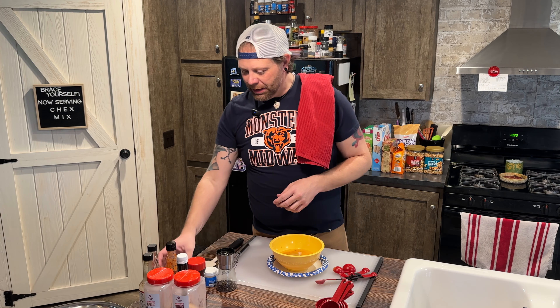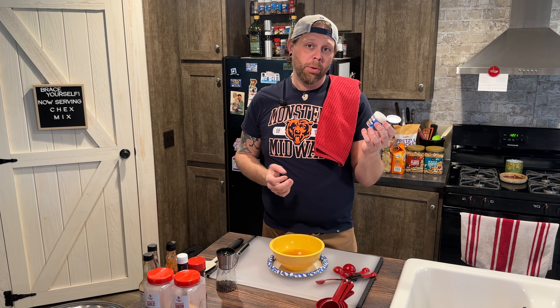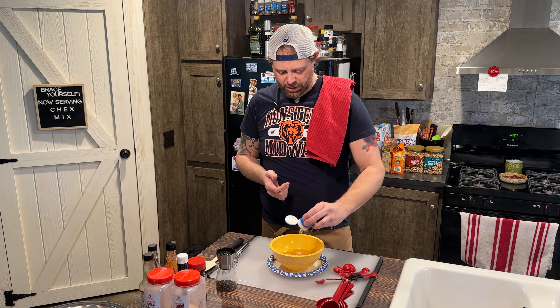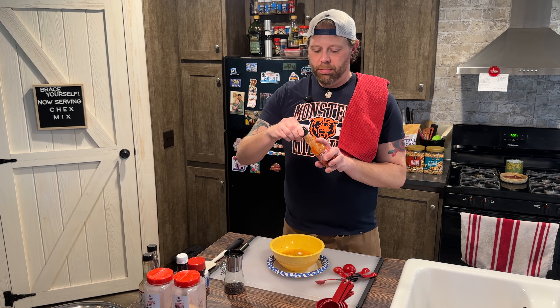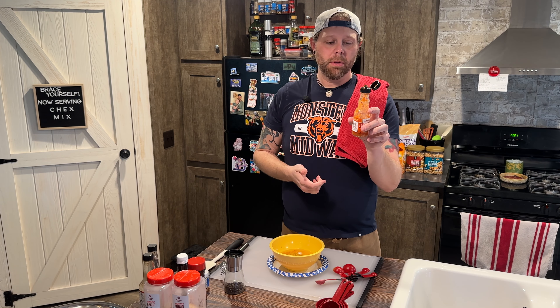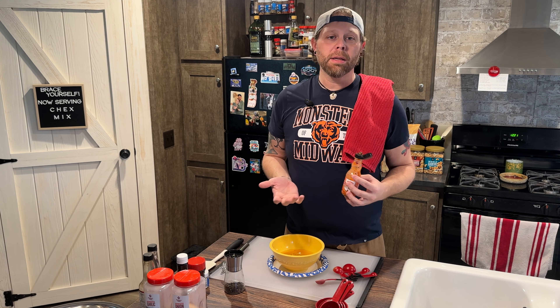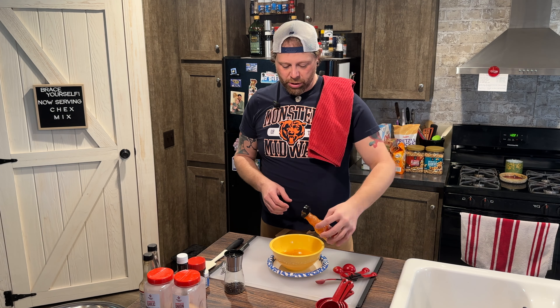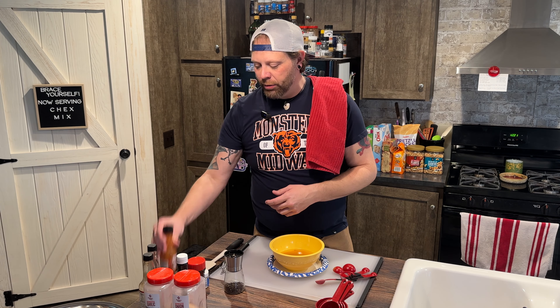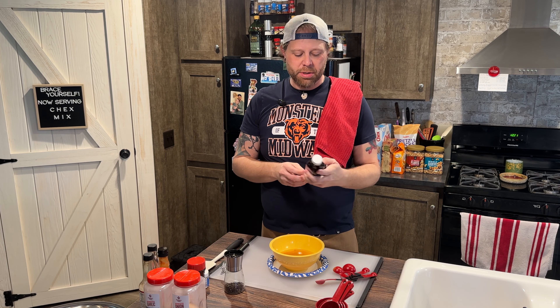We call it the core four: salt, pepper, granulated garlic, granulated onion. We've got a little bit of ground mustard — if you know us and you watch us, you know that mustard is our favorite thing. Normally the recipe does not call for that, but we're going to put probably a half teaspoon of that in. In my real life cooking I don't measure anything unless it's baking — it's just kind of however much looks like it goes in.